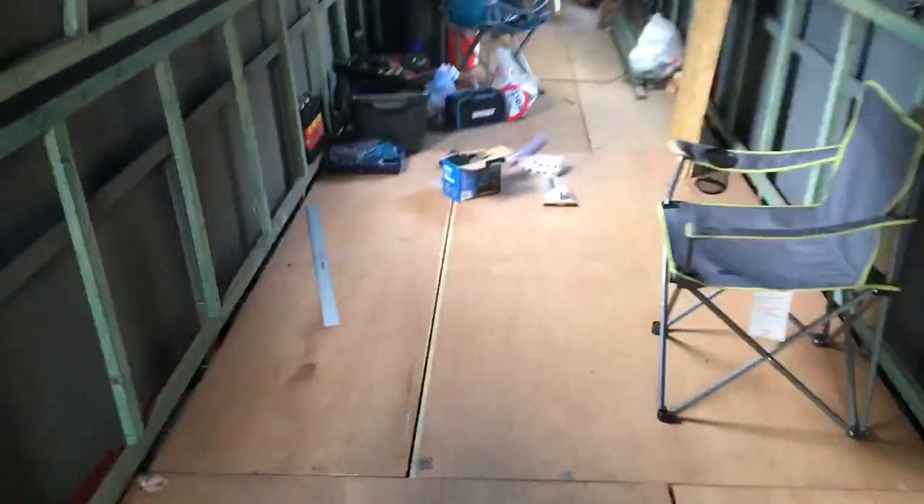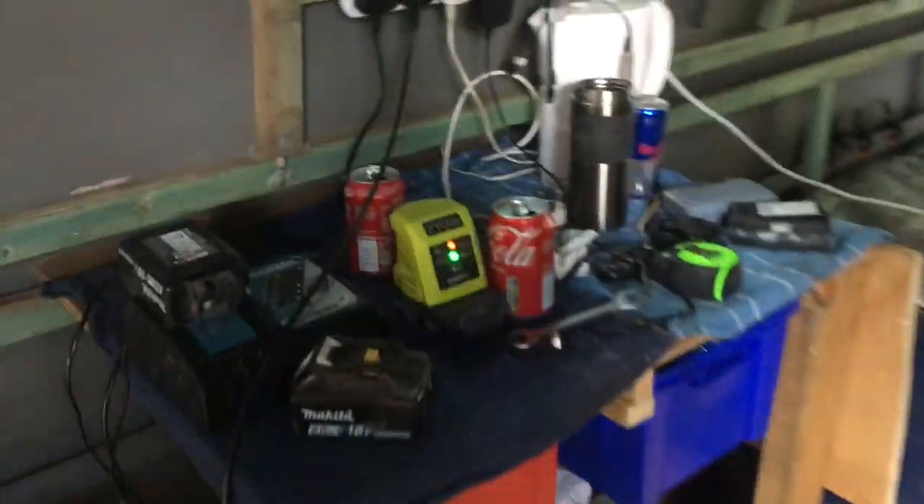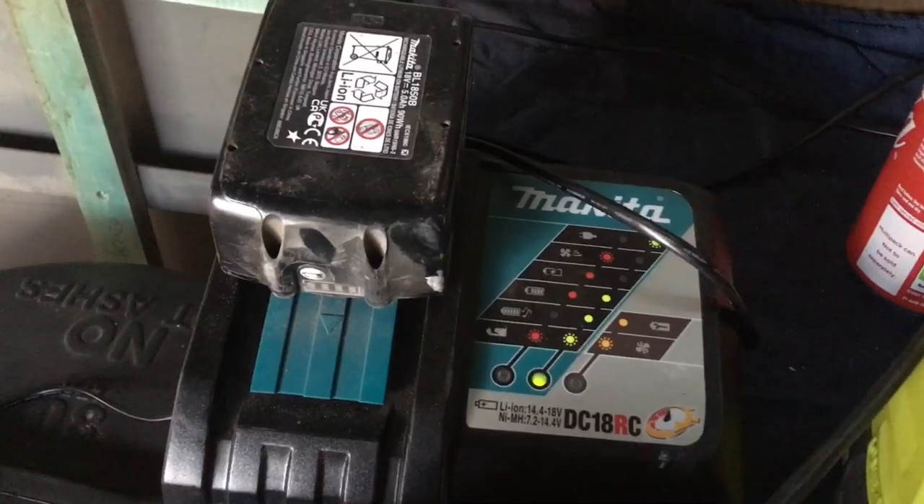Just getting back on with it, sorting through some tools and putting all that stuff away. Battery charging station — I'm just waiting for those at the minute. That one looks charged, time to get back to work.